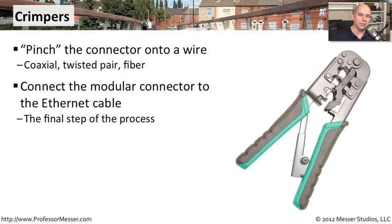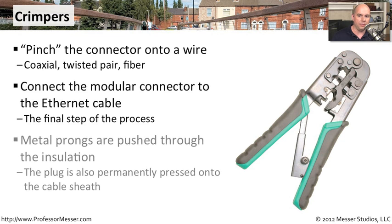Crimping is usually the final step of the process. You'll run your cabling from one end to the other, pull it through a ceiling, pull it through conduit, and then at the very end you'll crimp that connection right to the end of the cable. Inside the crimper, you're taking the copper connections and pushing them into the wire itself, right through the insulation, so you get a really good solid electrical connection. On the sheath for RJ45 and RJ11 connections, you're also pushing the plug onto the cable sheath to hold it in place so nobody can accidentally pull the cable out.